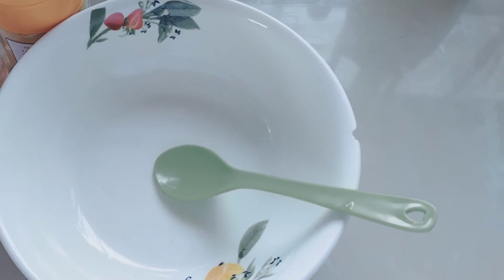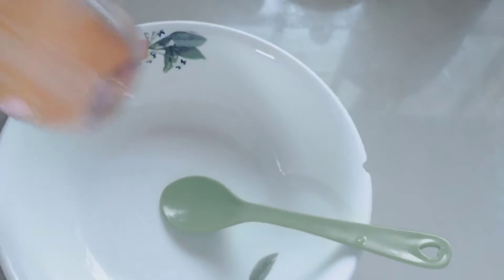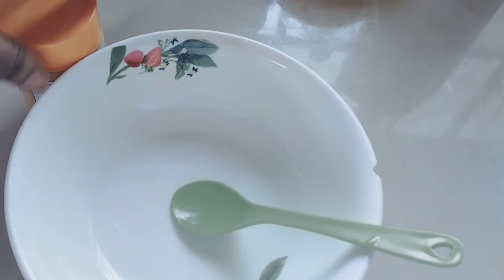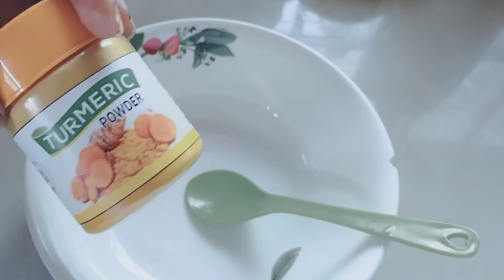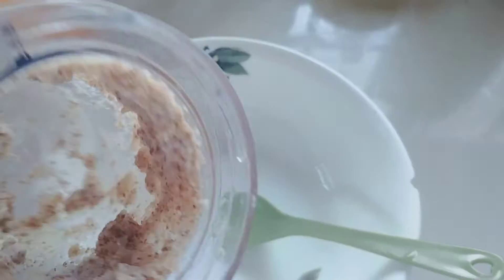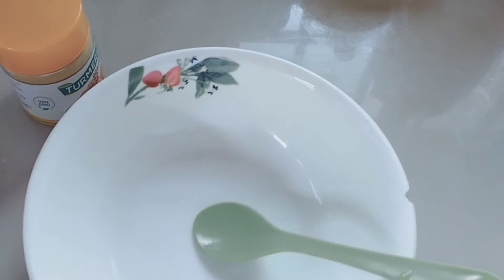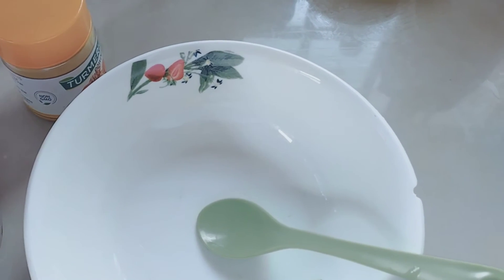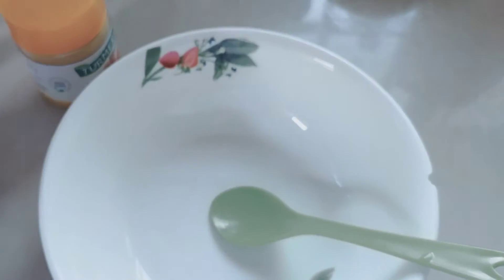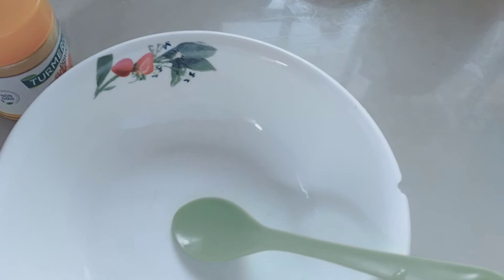So guys, this is the process. You need your clear bowl, your spoon, your roast water, and your organic turmeric powder. The next ingredient is blended almond — if you have almond oil, you can use three drops of it, but if you don't have the almond oil, you can blend your almond seeds to a paste.